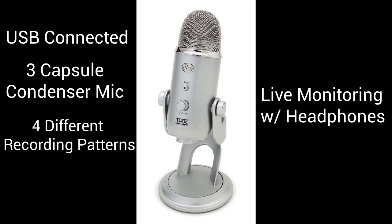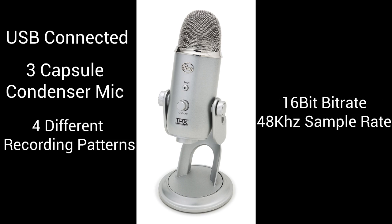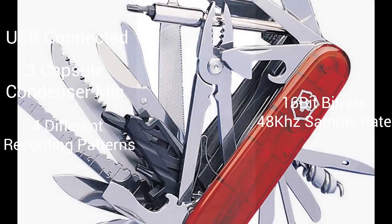That way you know exactly what it sounds like at the time of recording and you don't have to go back and double-check yourself all the time. As far as the quality of the digital files, it can go up to 16-bit and 48 kHz. I'll tell you, as someone who's owned and used the Yeti for over a year, it's by far the best USB microphone I've ever run into. The quality is outstanding, but what really stands out is just how versatile it is — it's like the Swiss army knife of microphones.